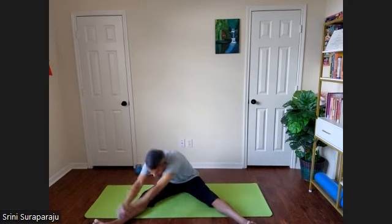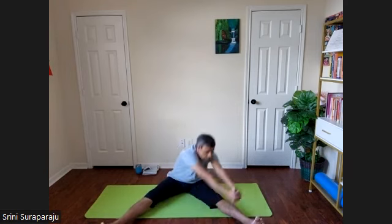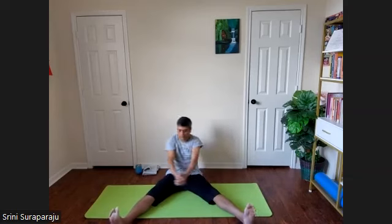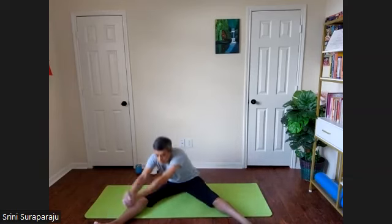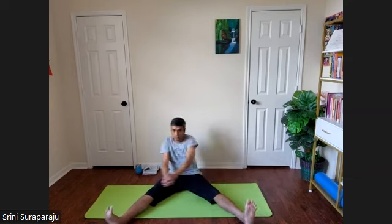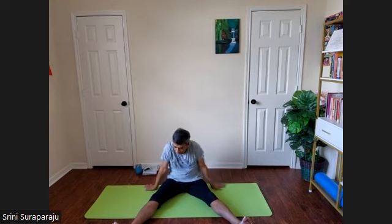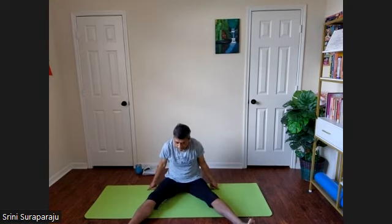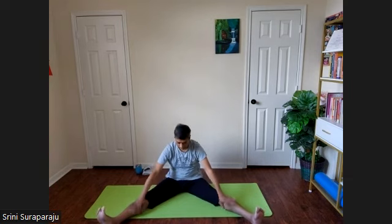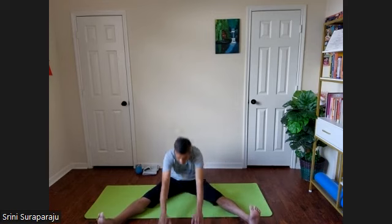Now in the opposite direction. Stop the practice and relax for a moment. Pressing the palms on the floor, take a nice inhalation. As you exhale, stretch out — your hands slide on the floor as far as you can. Inhale back. Slowly stop the practice.